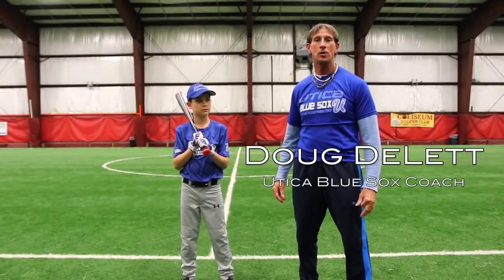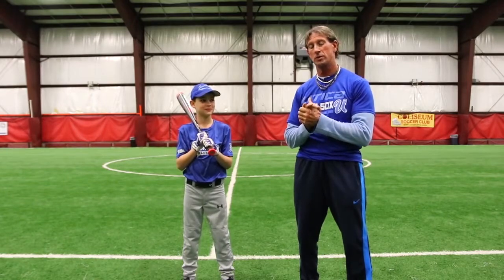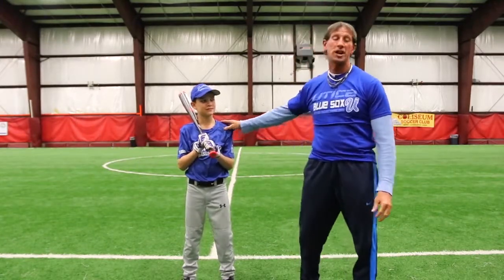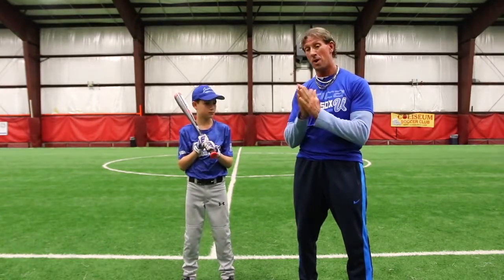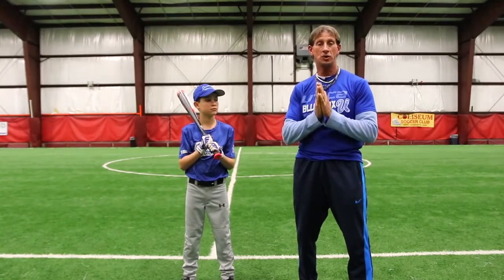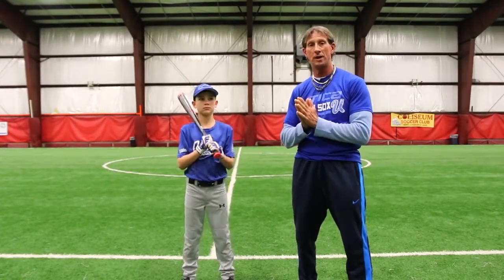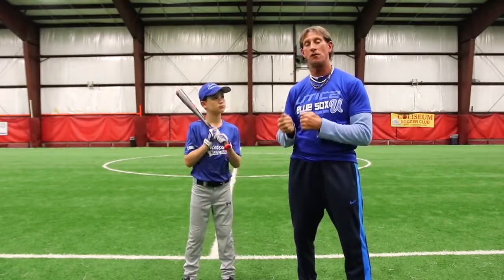Hi, I'm Doug De Lett, a coach with Utica Blue Sox. I'm here today to do one of our instructional videos. Today we're going to talk about the sacrifice bunt. I'm here with my friend Nate, who's going to help us demonstrate. So, what is a sacrifice bunt? A sacrifice bunt is sacrificing yourself — your out — to move runners into scoring position.